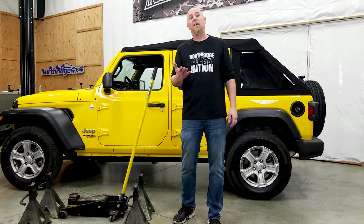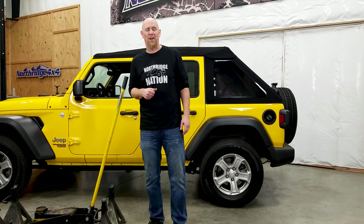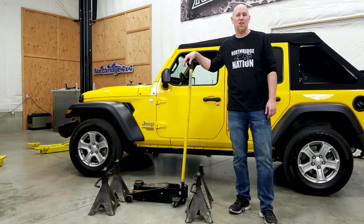For tools you're gonna need four jack stands and a floor jack. Make sure that you're using properly sized equipment for the job — don't use little automotive pieces, get something that's for a pickup truck. We're using six-ton jack stands and a three-ton jack, and that's gonna help us do this job a lot easier and safer.